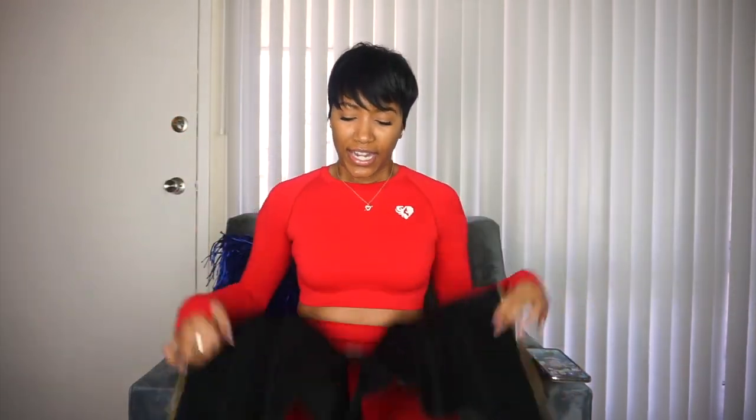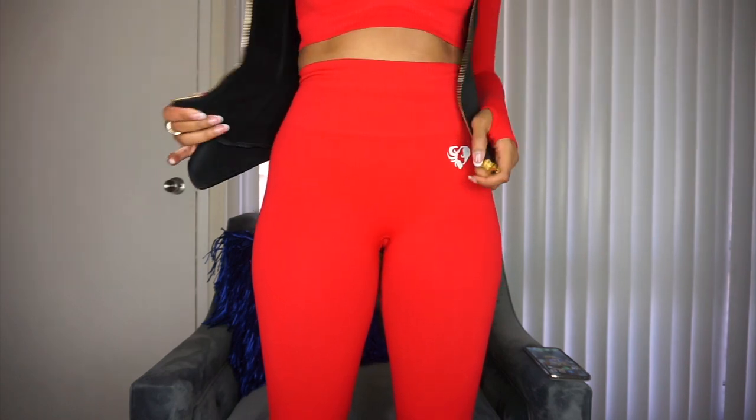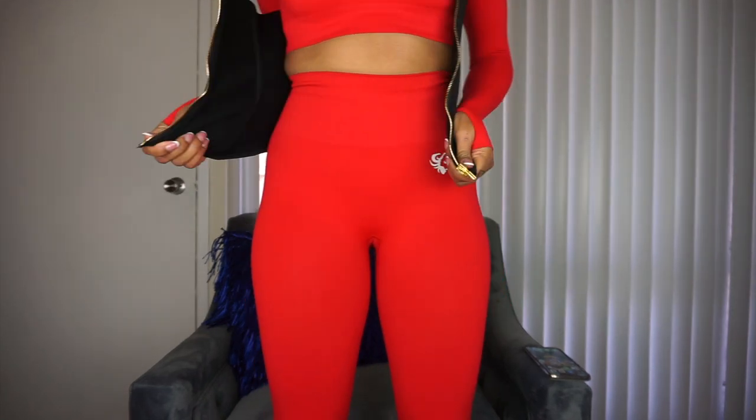When I tell y'all this was the hardest belt I have ever tried to get in — ever. I had to second-guess myself: did I gain weight, did I eat too much for Thanksgiving, did my waist get wider? Why is this so hard to get in? I thought I ordered an extra small by accident, that's how tight it was. I asked a few friends and looked online and saw that when you first get it, it is really tight because it's meant to train your waist.